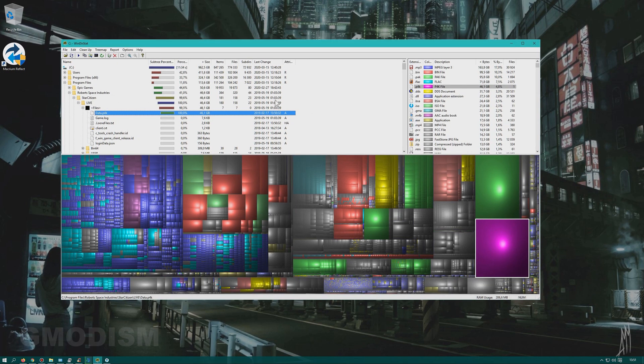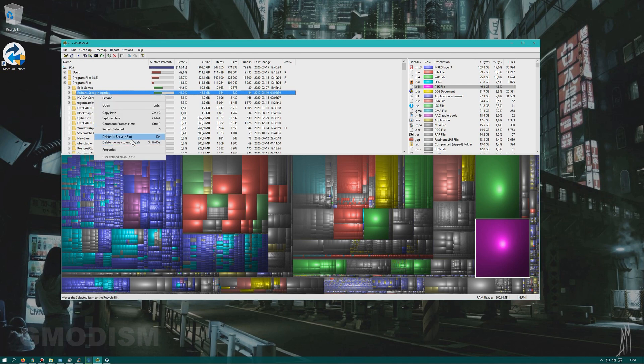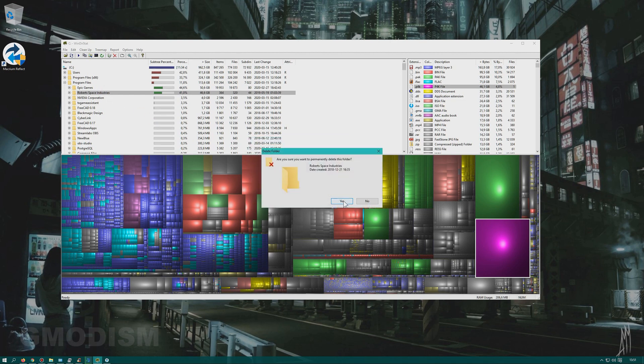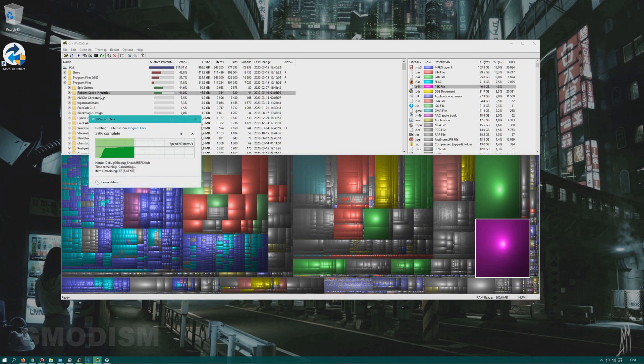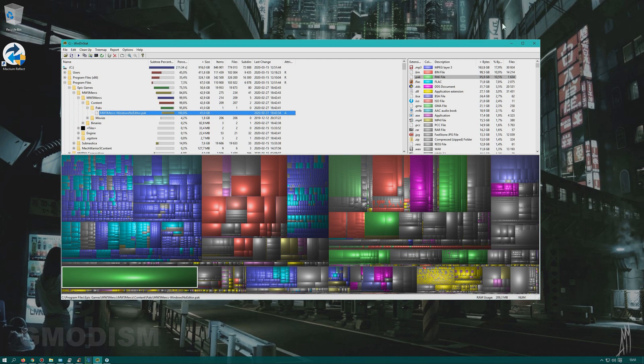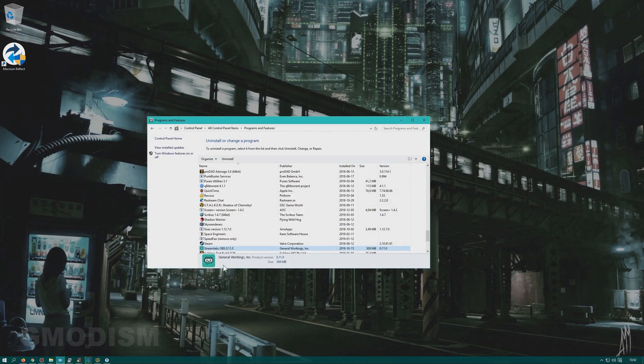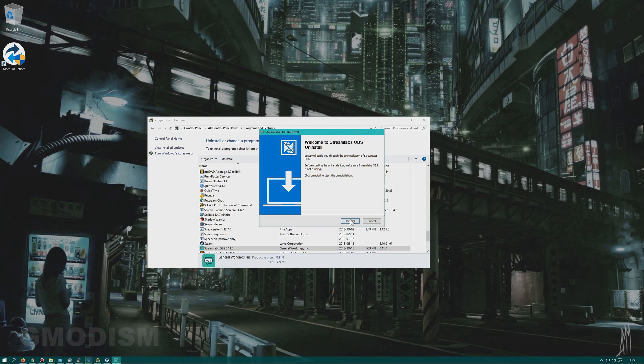I couldn't find an uninstaller for Star Citizen, and couldn't find it in Control Panel either. So we go to the folder, right-click it, and permanently delete it. Be careful with permanent deletion — you can't undo this. That freed up 50 gigabytes. If you have software you don't need, open Control Panel, find it by search, and uninstall it. For example, I have Streamlabs OBS which I don't need since I use regular OBS. Uninstall all software you don't need for your new system to save time during cloning.